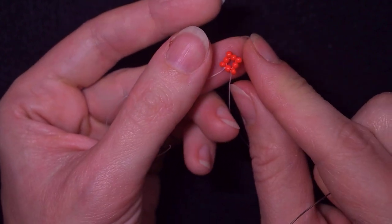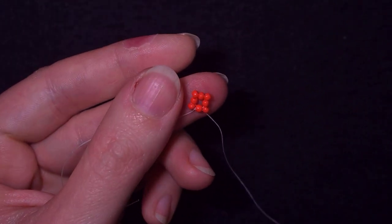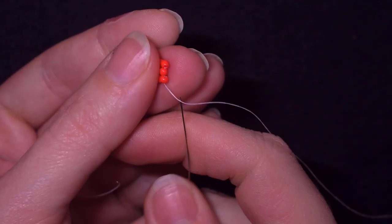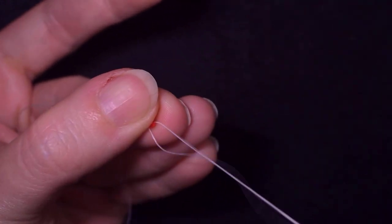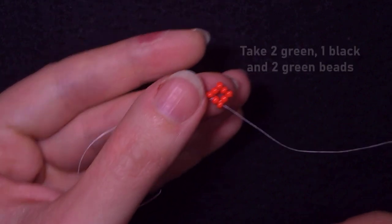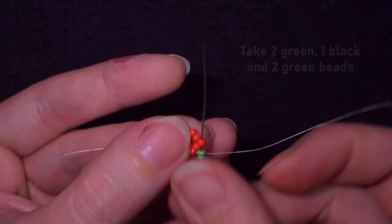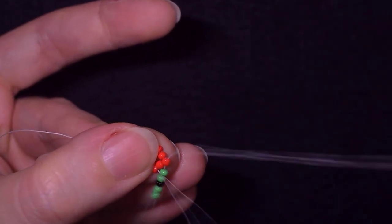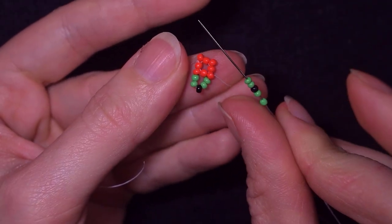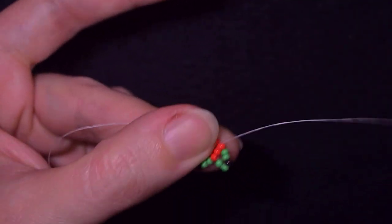Now I go through this bit, through the angle bead. I pick up two greens, one black and two greens, skip the next one and go through the following angle. Then again two greens, one black, two greens — skip the one that's on my way and go through the following. Repeat it until the end.